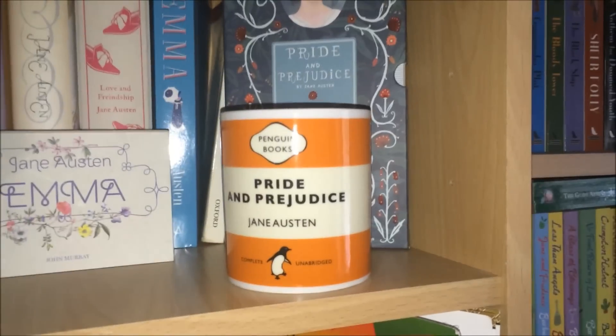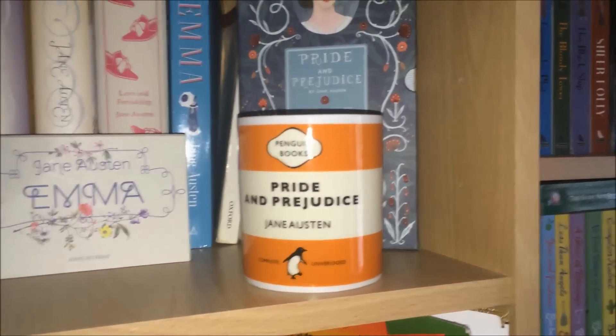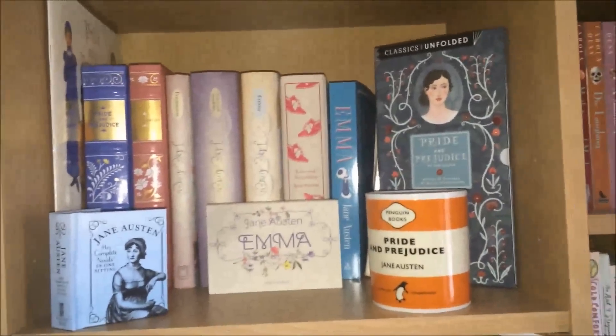And finally to finish it off I have of course my Penguin Books mug in the Pride and Prejudice design, because I love Pride and Prejudice. And there we go — that is the shelf! I hope you enjoyed that. As I said, I will leave links to everything I've shown in the description box below. If you're new, please hit the subscribe button for more videos on history, vintage, or book-related topics. I'll also leave links to my Twitter and Goodreads down there too. Take care and I shall see you soon — bye for now!